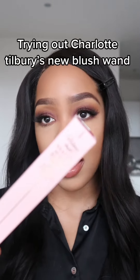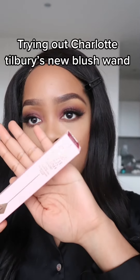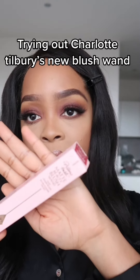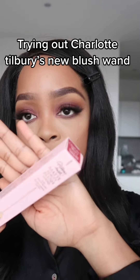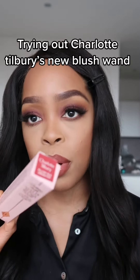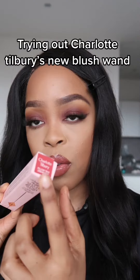Back to another video. Today I am going to be testing out the new Charlotte Tilbury Pillar Talk Matte Beauty Blush wand. The shade that I'm going to be using from the range is Dream Pop, which is this colour right here.